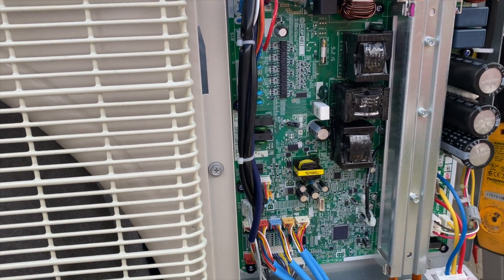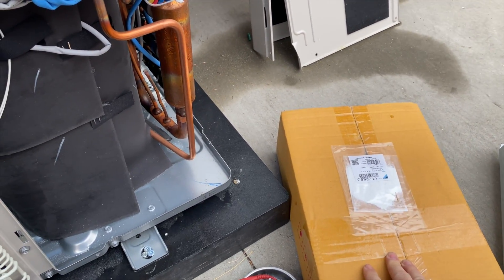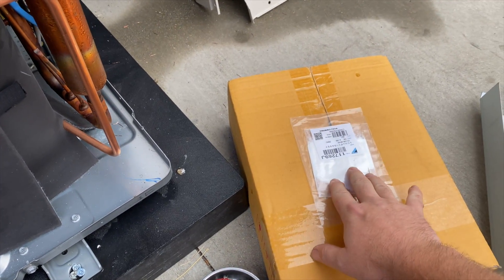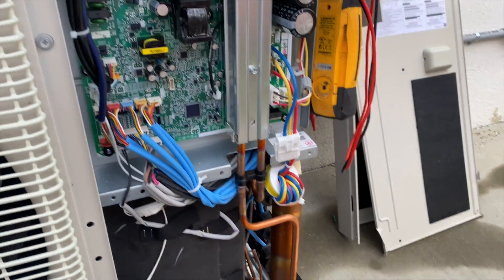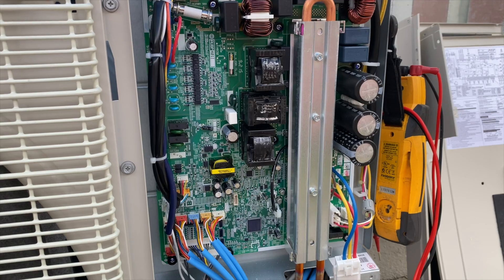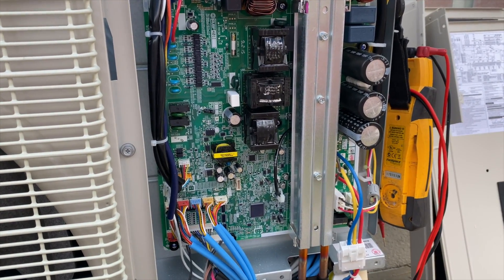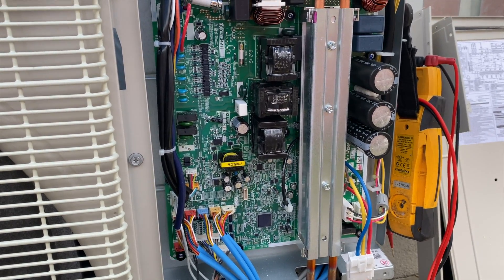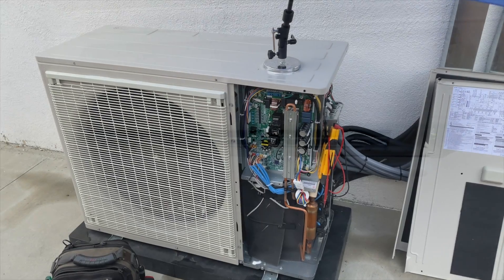I tested all five heads and they're all working. Now I'm going to change out the board — and this one actually came with thermal paste, so I don't have to use my own. We're going to get this apart, get it switched over, and then pour water in the heads to make sure the pumps are working fine, and we should be good to go.